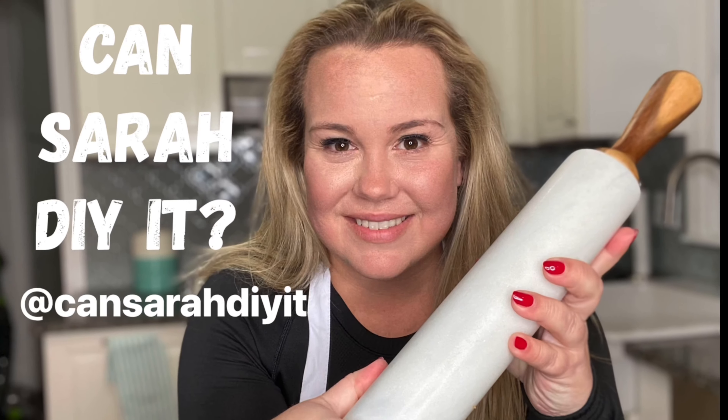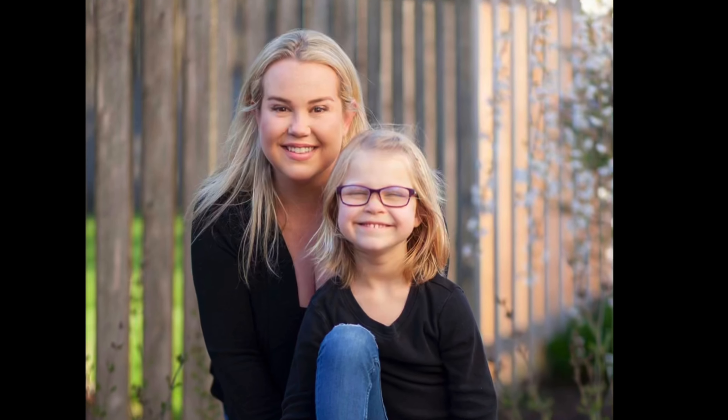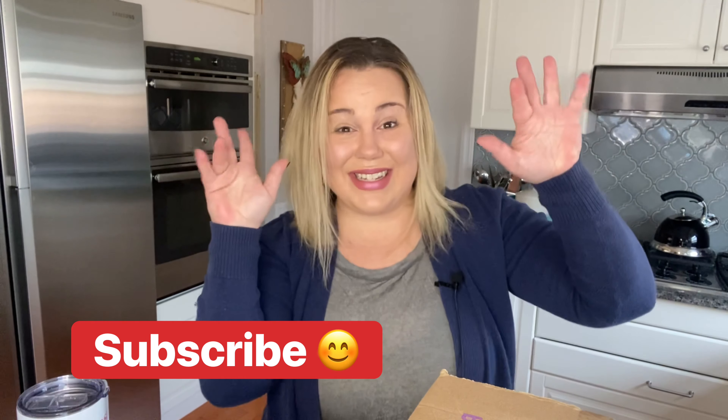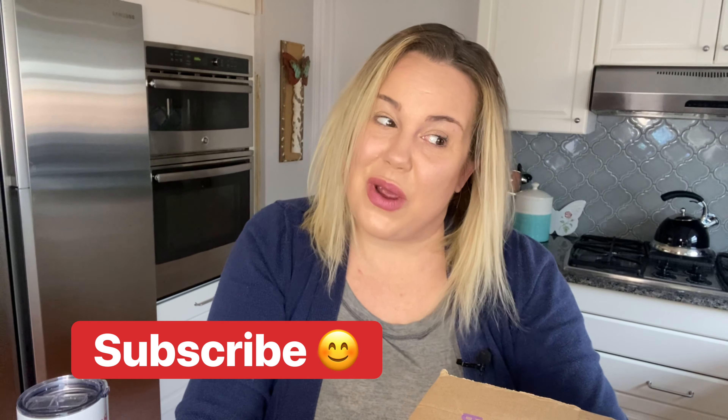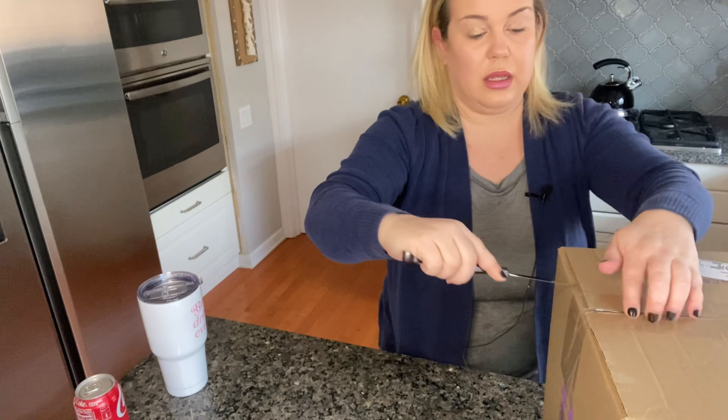I have a box from brambleberry.com. I've watched a lot of YouTube videos to learn, so first things first I'm going to open the box and see what's inside. I'll let you know the research that I found and we'll see if I can make something passable. If you are not already, please consider subscribing — I'm almost at 4,000 subscribers, which is so exciting, and I would love for you to join my DIY crew.